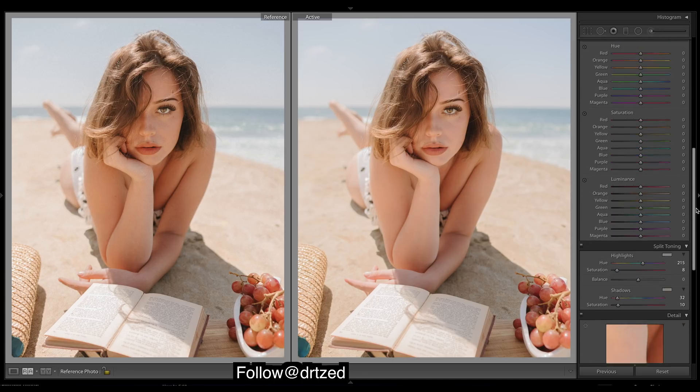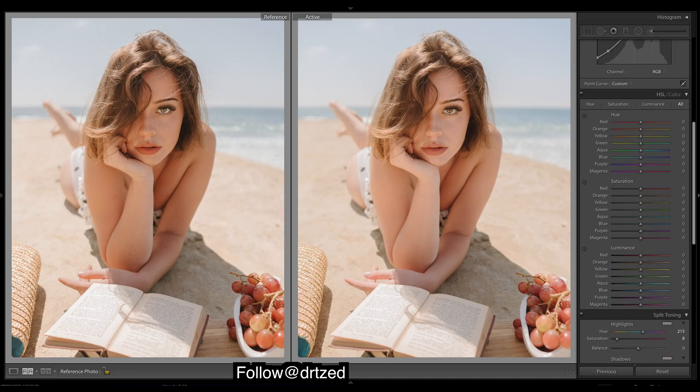Now we should be able to do some HSL work. We'll mainly be looking at the skin tones — those are most important. Maybe we'll start with the luminance. Her skin just looks kind of bright so we drop the luminance and see how it deepens the colors.